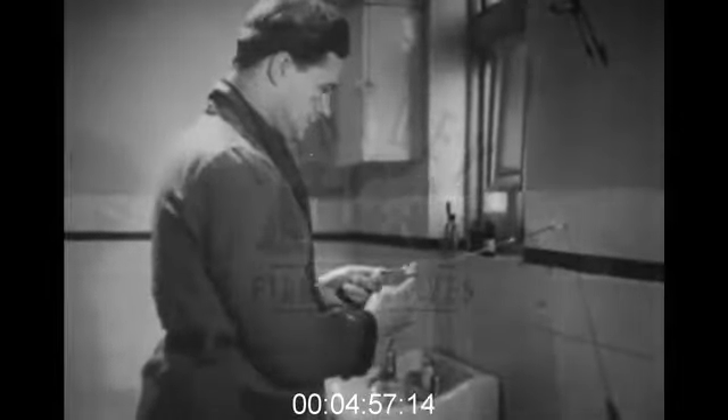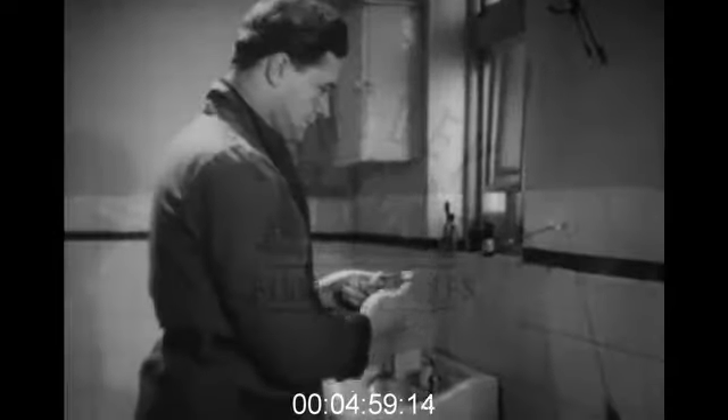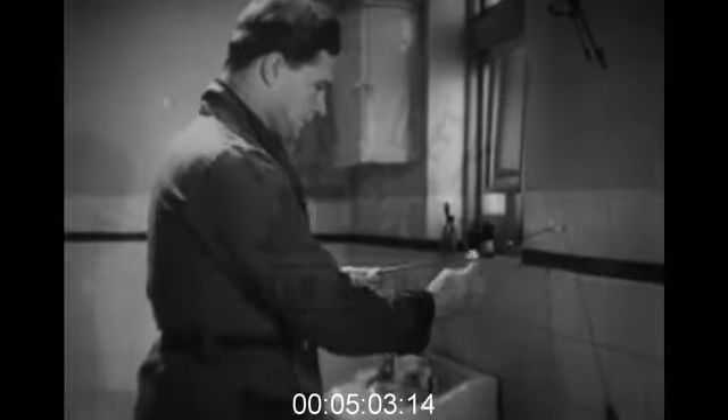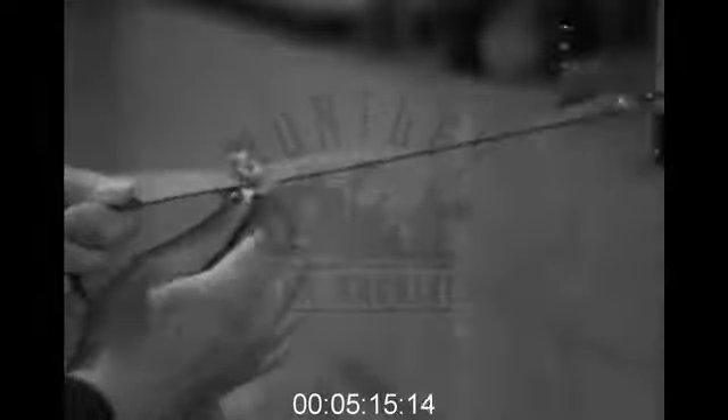He's a far happier man today. One or two more cut strops and blunted blades soon cured him of his expensive bad habits. So now he hooks his new strop, breast high, and holds it taut. What's more, he keeps the razor at right angles to the strop.